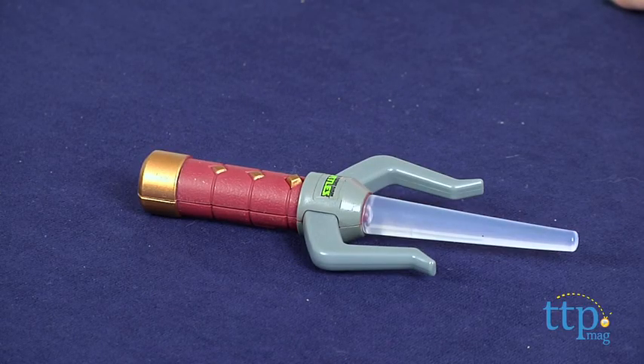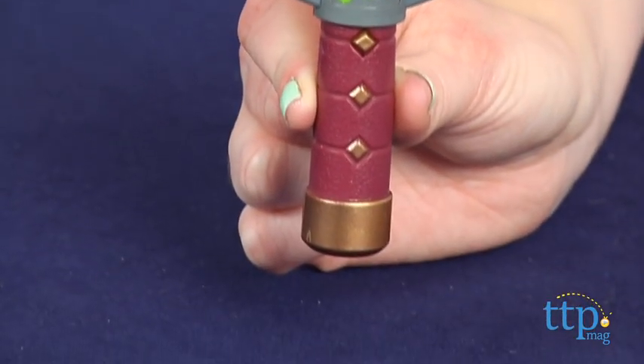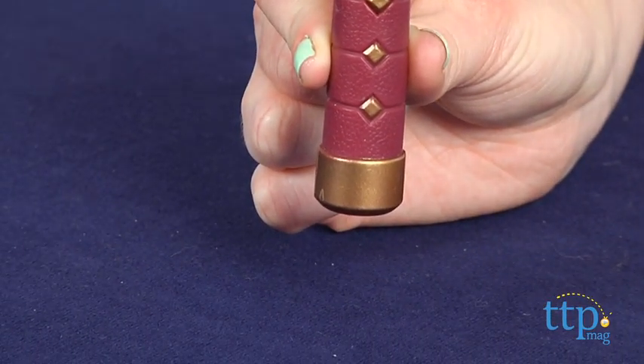It's a 6-inch Sai weapon that lights up red with the push of a button. It includes three button cell batteries that power the in-store Try Me features, so it's recommended that you replace them before you play for best results.